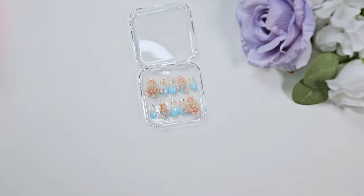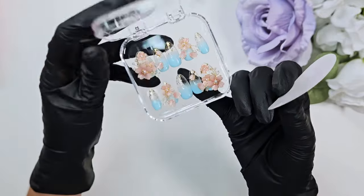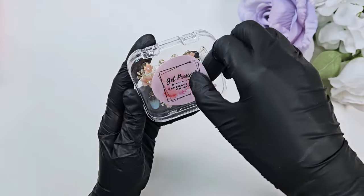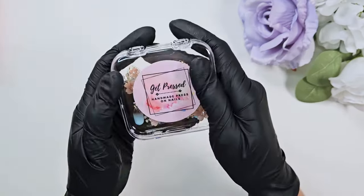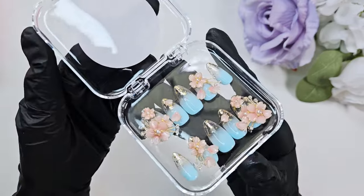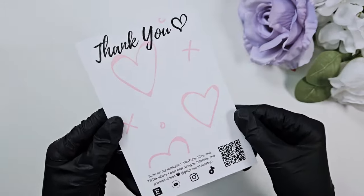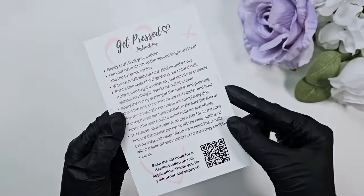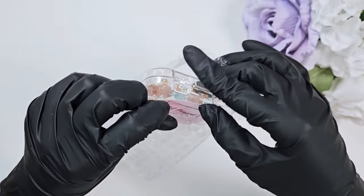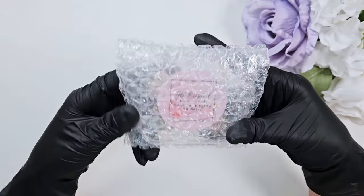The finishing touch for the packaging is putting on my little branded sticker. If you're trying to start a business or YouTube channel, definitely check out Canva — that's where I make all of my thumbnails. I made this little custom sticker design and these instruction cards in Canva, then got them printed from VistaPrint. Once I have my nail set ready to go, I use an extra layer of bubble wrap to protect them and stick them in a little bubble mailer.